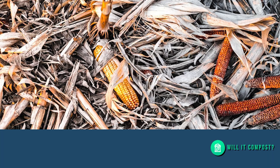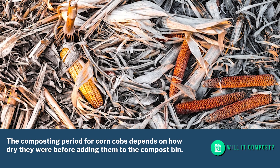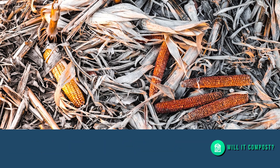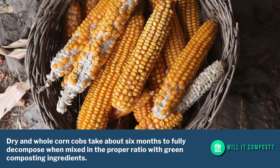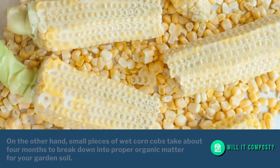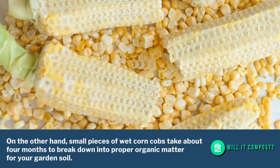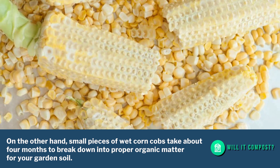The composting period for corn cobs depends on how dry they were before adding them to the compost bin. Dry and whole corn cobs take about six months to fully decompose when mixed in the proper ratio with green composting ingredients. Small pieces of wet corn cobs, on the other hand, take about four months to break down into proper organic matter for your garden soil.